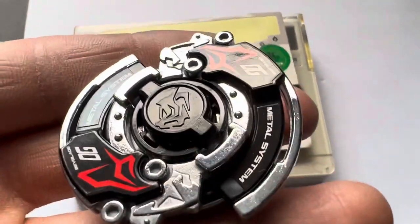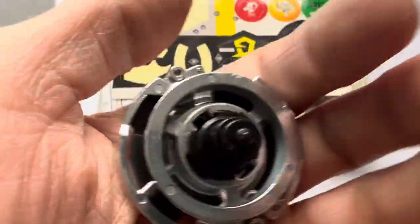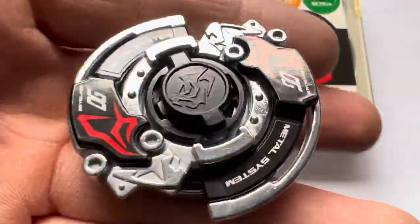Hello, welcome to my video. This is just a quick video regarding the Drigger MS that I have for sale. It's never been battled, the condition's really good. As you can see it's super shiny because I just polished it this morning, took me two hours.